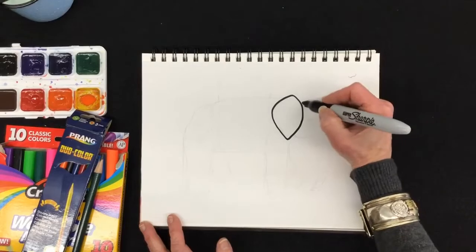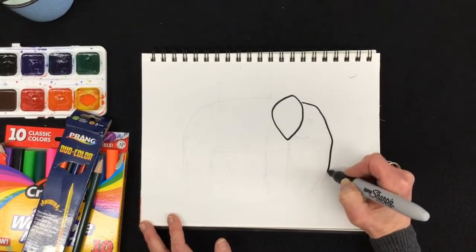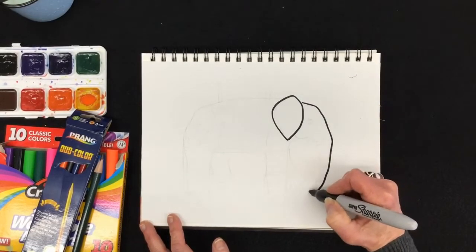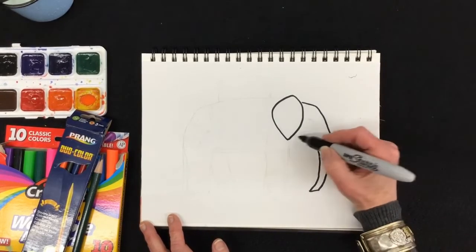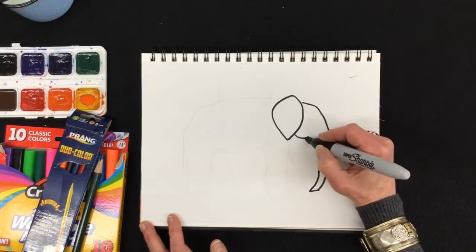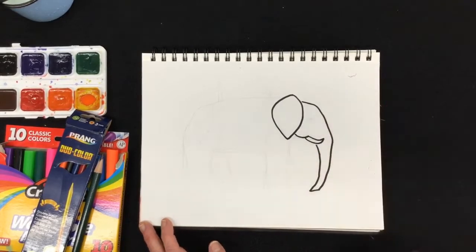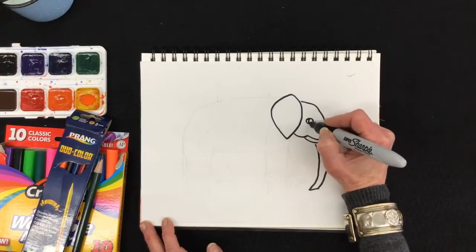Then his head comes over a little bit like that. And this long trunk goes down — think of a long vacuum cleaner hose — comes up like this and I'm going to stop right here by the ear. I'm going to do a little bit of the elephant's cheek. I'm going to add his tusk. I have a little space here which would make a nice eye.